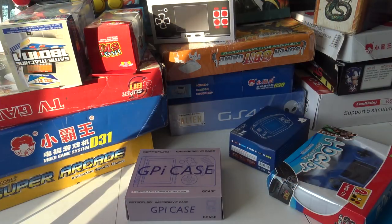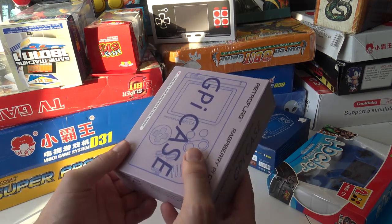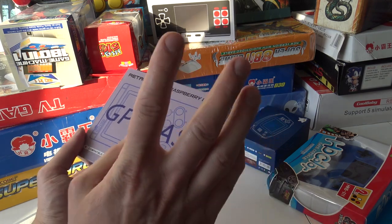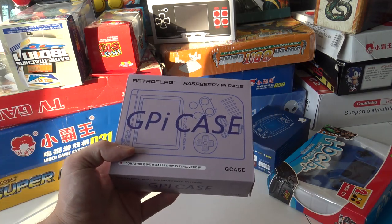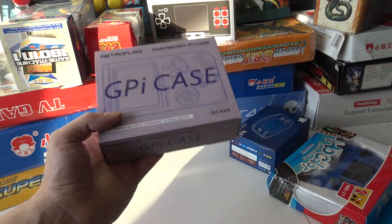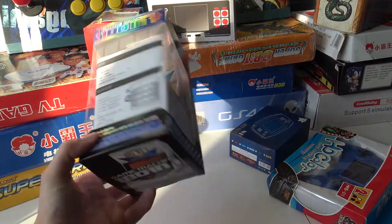Next up: the GPi Case. I'm really looking forward to building this and sharing my personal opinion. For people who have no clue what it is, this is a Raspberry Pi-based system where you can make your own Game Boy — it looks a little like the Game Boy. I took a little peek inside and I really like it already. And next, you can't see it yet, but this is a mini arcade machine.